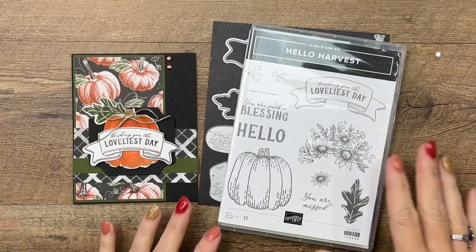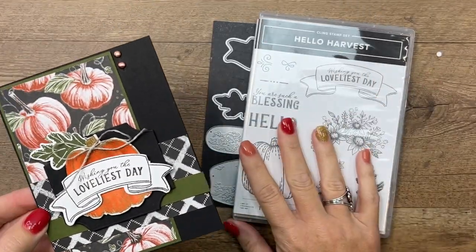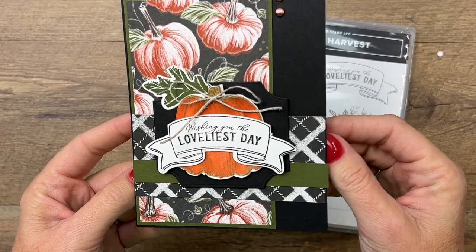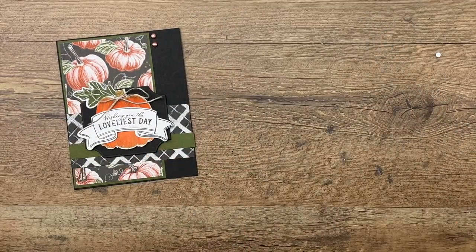Hey everybody, Erica Sirwin here from Pink Bucker Designs. I want to show you how to make this beautiful card today. It features the Hello Harvest bundle — it was actually a swap card I made a while back and I just love it, so I'm going to show you how to make it. We're going to watercolor that pumpkin.